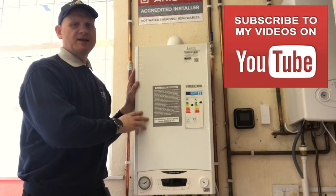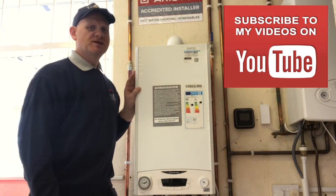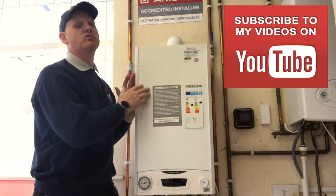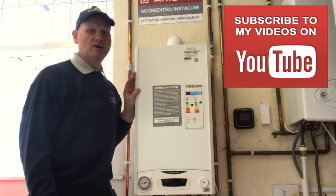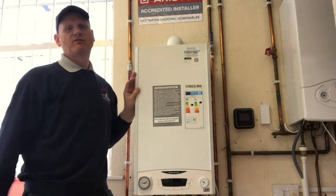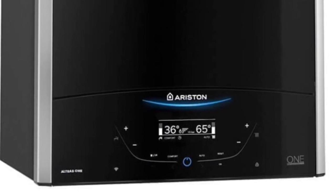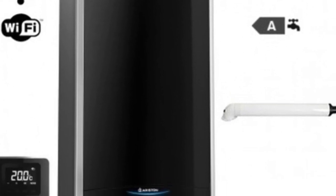This is the Ariston e-Combi 1 2017 model. There is a 2018 model now which has a black glass front which is really smart, and I've got some pictures because we've actually installed one. The photographs you see here show the black Alteus 1 boiler, which is the replacement for the e-Combi 1. As normal, let's start at the top and work our way down.